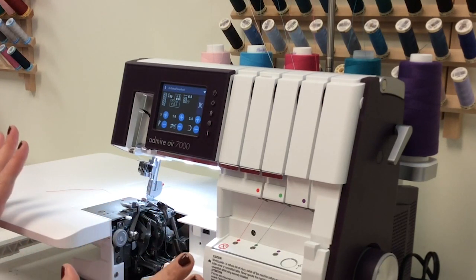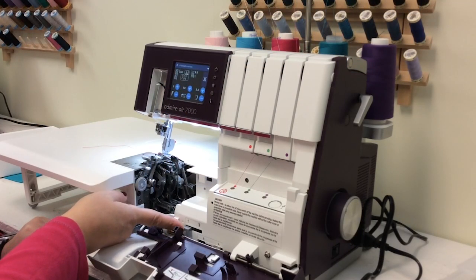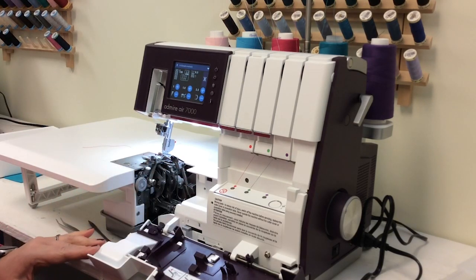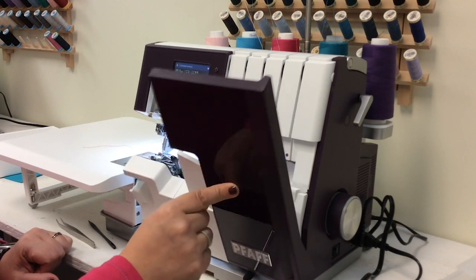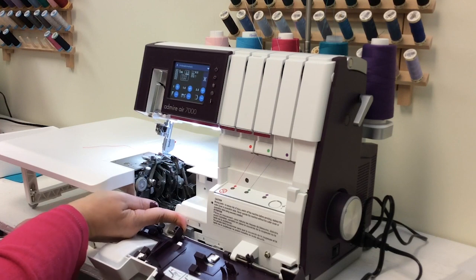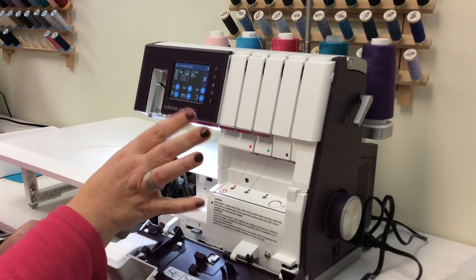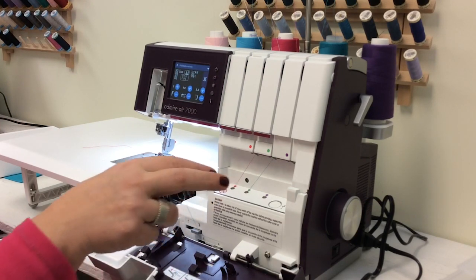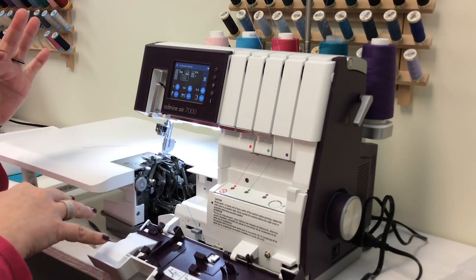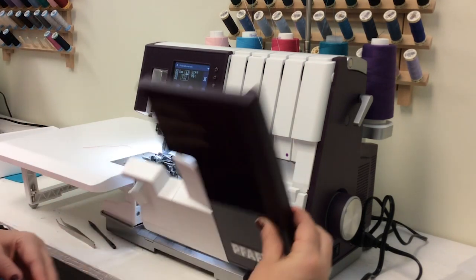This is all threaded now and we are ready to do a test stitch. The first thing you need to do is take the lever off of threading and put it back to stitching. If you forget — which I have done — the cover will not close if it is in the threading position. Move it back over to stitching and those little air tubes move out of the way. You do not need to put these threads underneath the presser foot; it's going to automatically do that and they'll move through as soon as you chain off.